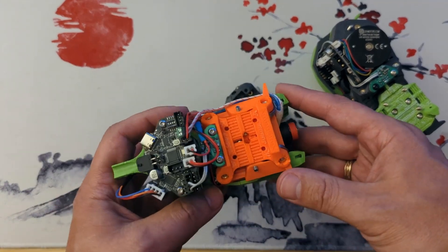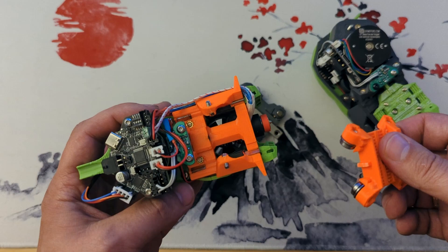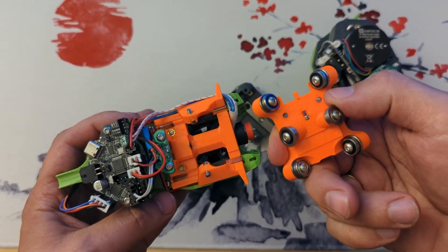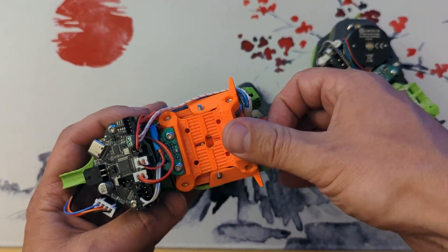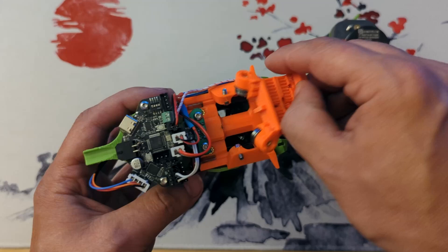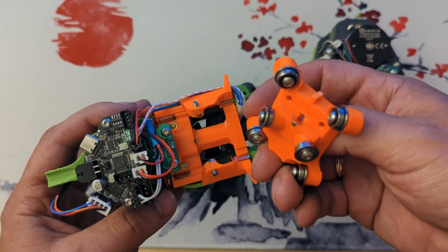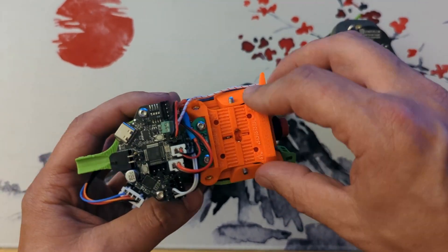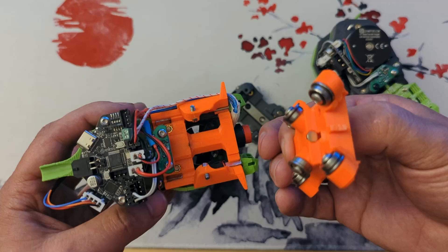This guy doesn't have a rail — instead it has a bunch of bearings, and that makes inserting and removing super easy and smooth. It just kind of snaps in. Right now there is a magnet in there to make it a bit stronger, but I might need to change that out for something stronger. It's very rigid so far and super easy to get in and out, and there are no bearing balls to lose.